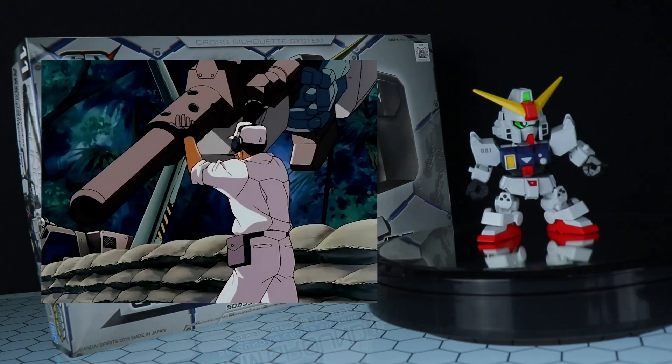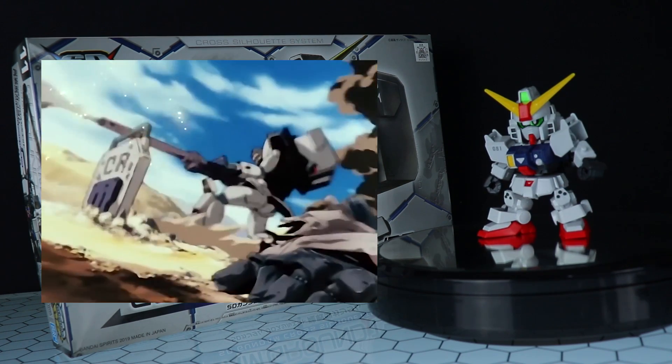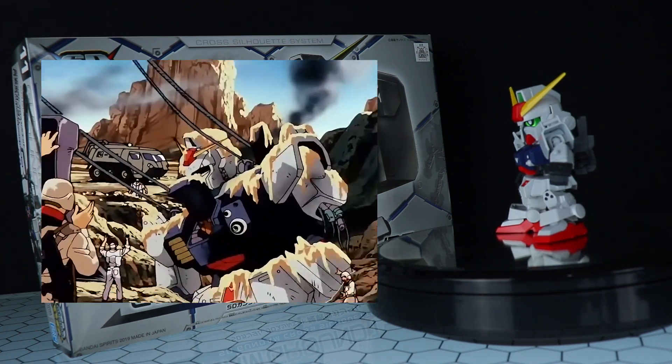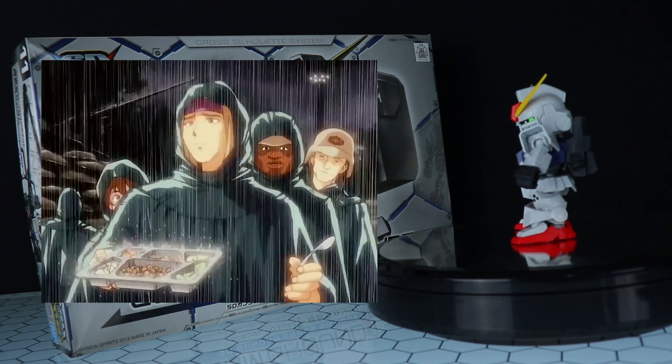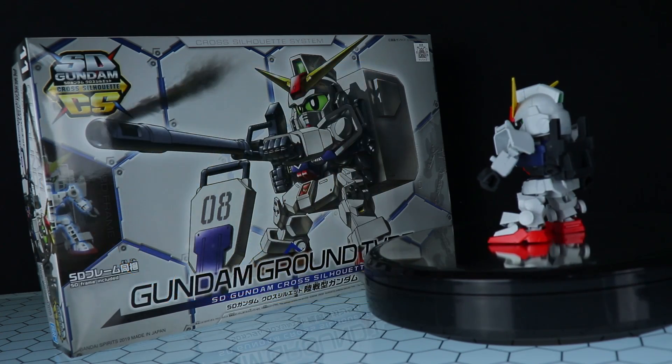The Gundam Ground Type is from the 8th MS Team, probably one of the best Gundam series of all time, because it really does deal with the One Year War in a much more intimate and realistic, real robot sort of way. It's awesome — if you haven't seen it, check it out.